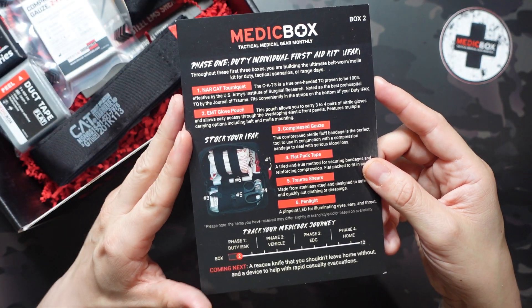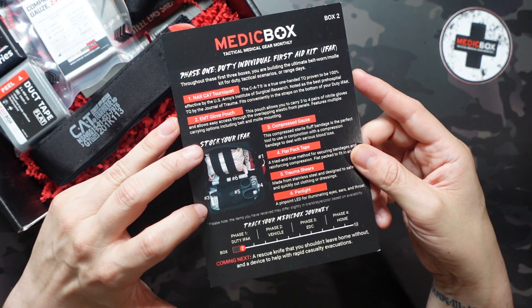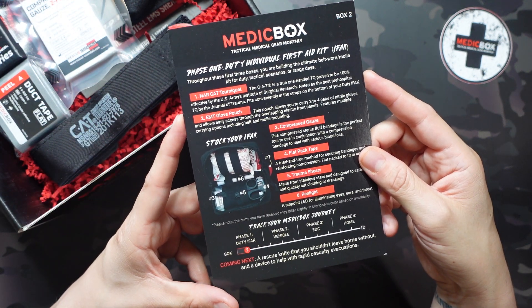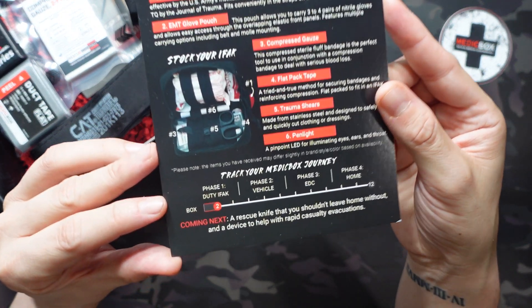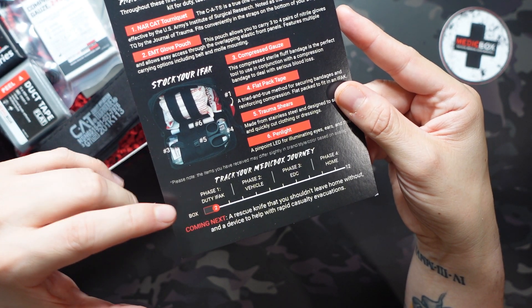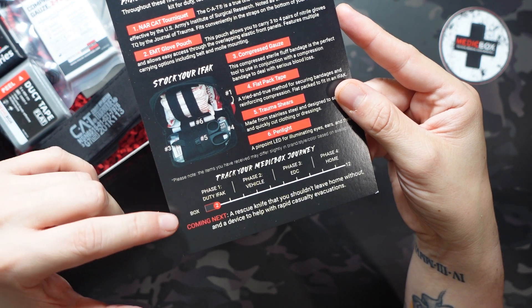We also have our content list. On the front we have our standard items; on the back we have our Pro items as well as information on this month's courses. At the bottom we have that Track Your Medic Box Journey section. As mentioned, it's in phases — we're in phase one, box two out of three, which is our duty IFAK.